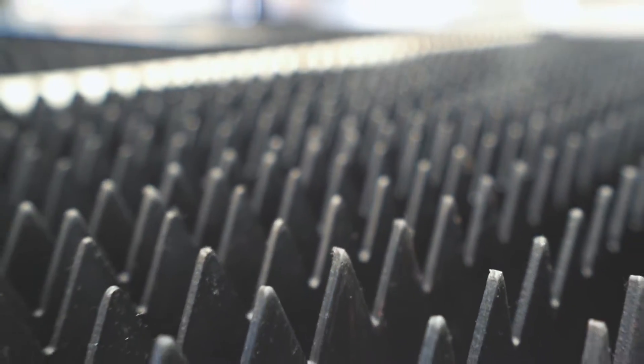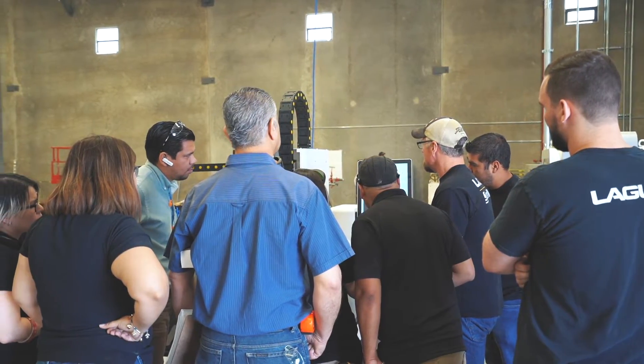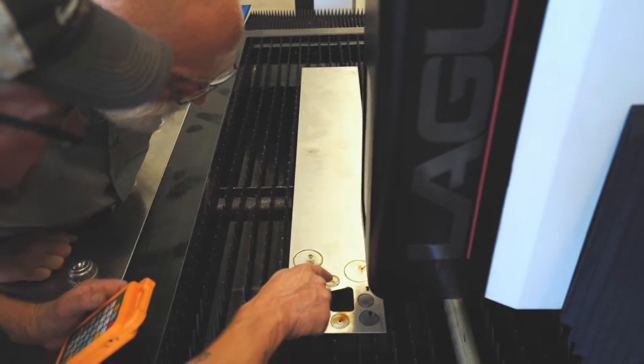By adding this laser to their line, it's going to allow them to increase the material yield, cut accuracy, and also the speed at which they cut this metal.